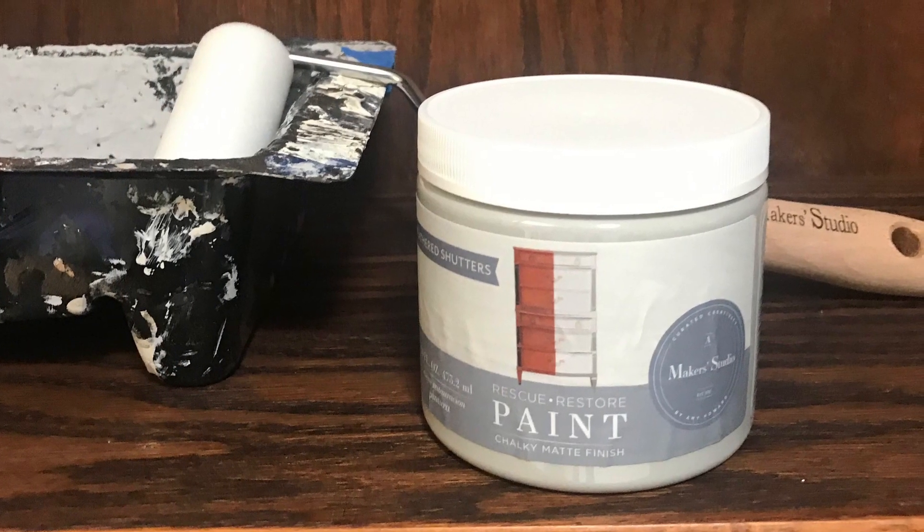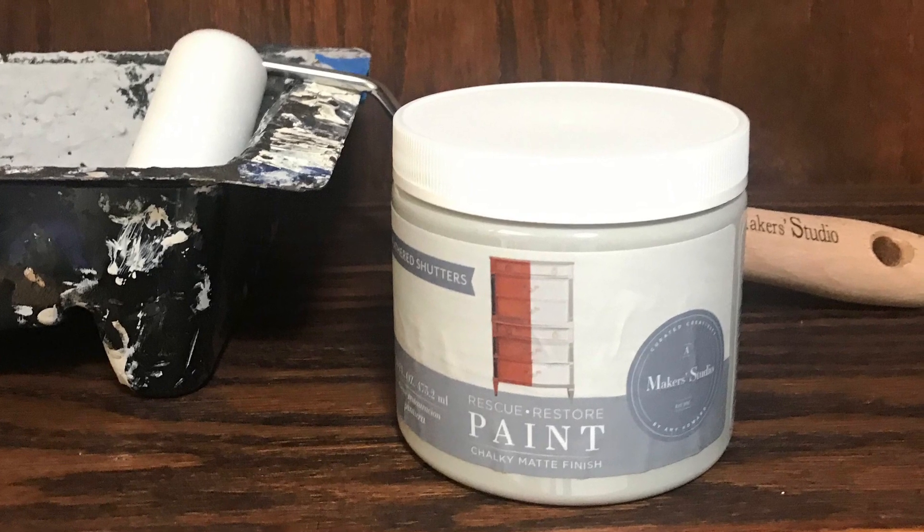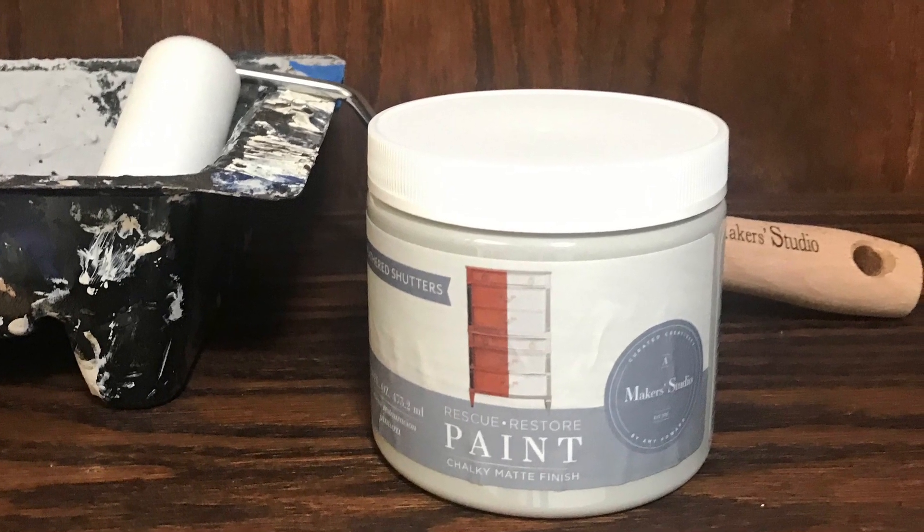The first step is to pour your paint into a tray and use our foam roller. You just want to pour it out and go with the grain of the wood and roll it on.